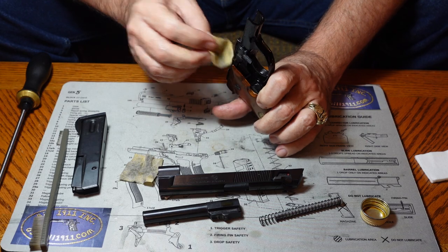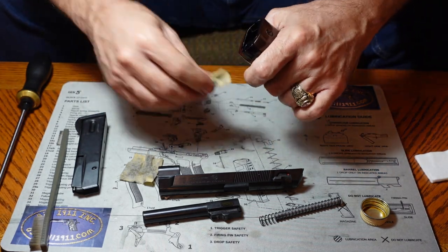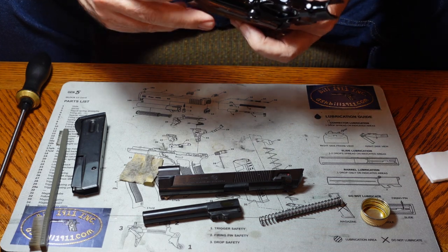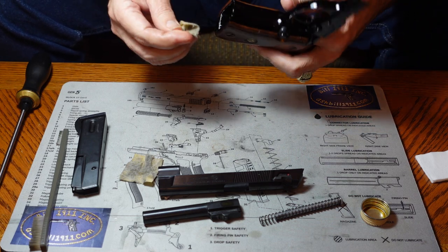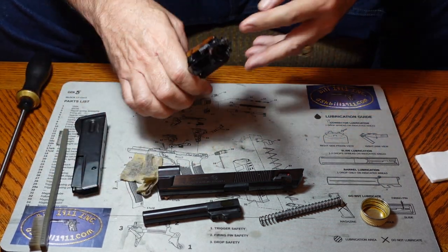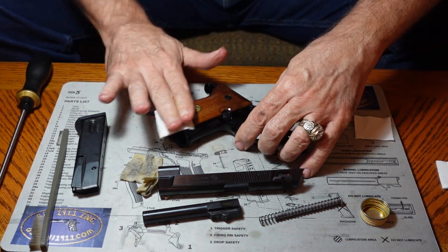Most of what I do is entry-level stuff, for people that haven't had a lot of exposure to firearms. Sometimes people have told me they've had trouble getting more basic information, and so that's what I'm trying to provide — the basics for what you need to get the job done. Let's get everything cleaned up and dried off.